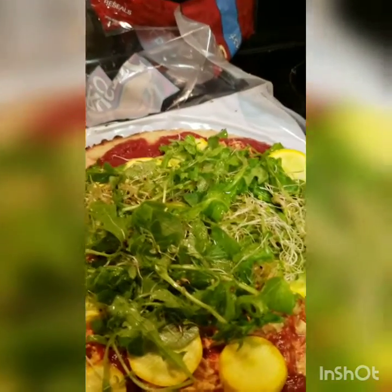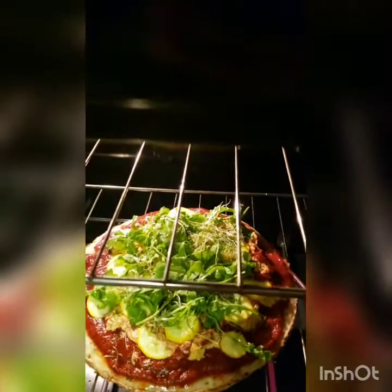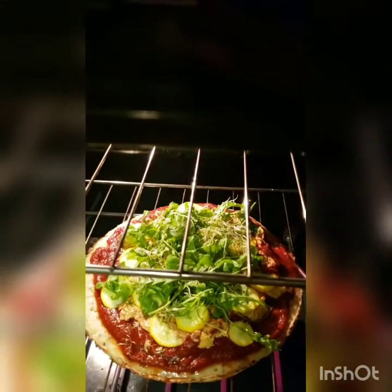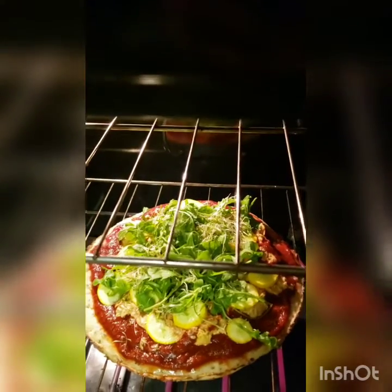All right, once you got all your toppings on there, just put it in the oven. Once you put it in there, you're going to let it cook for — I want to say 8 to 10 minutes, probably 8 to 12.